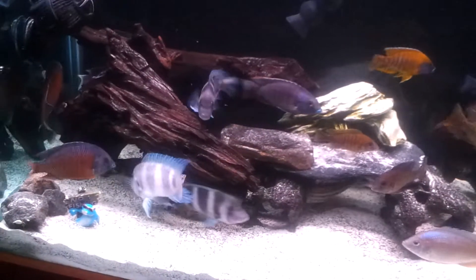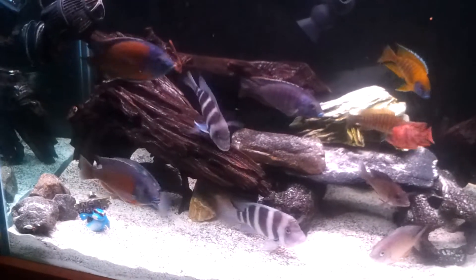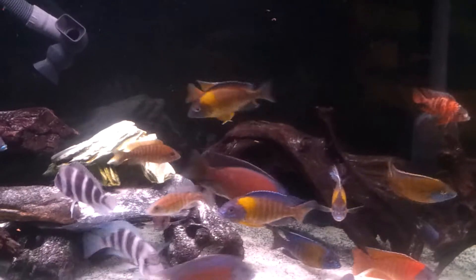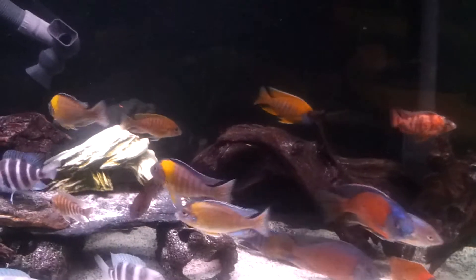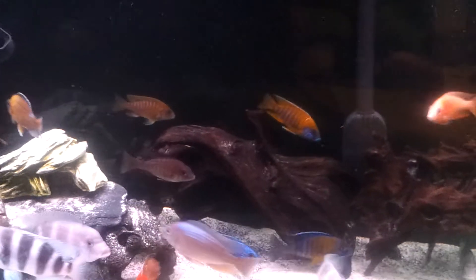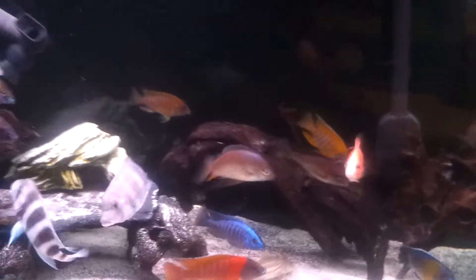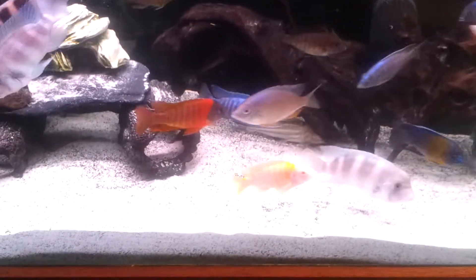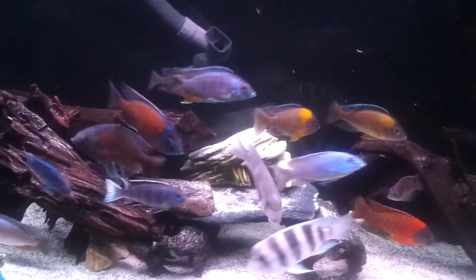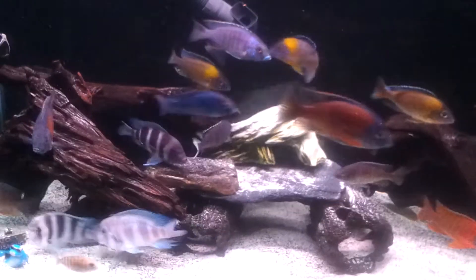Frontosa fight! Frontosa fight! One punked out. Look at my sunshine — he's getting real bossy right now. That little kitty again. That's my key cat — she watches all my fish for me.